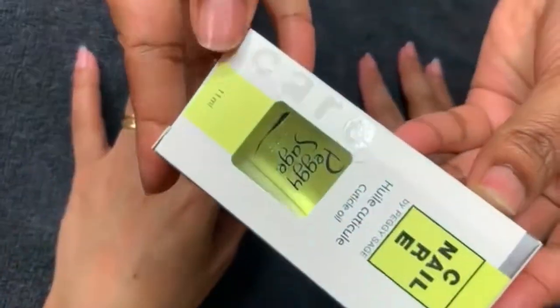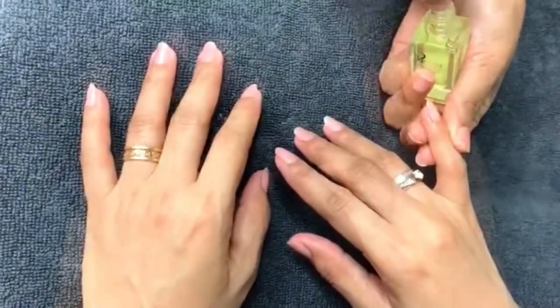Apply cuticle oil to each nail to moisturize and strengthen the nails.